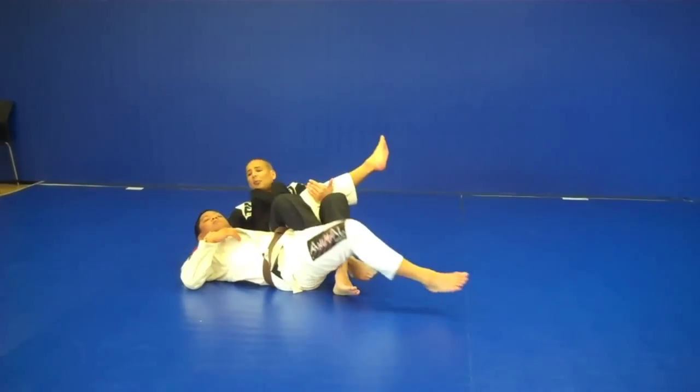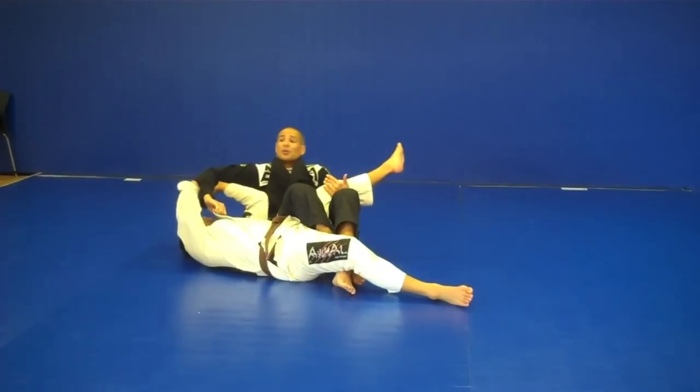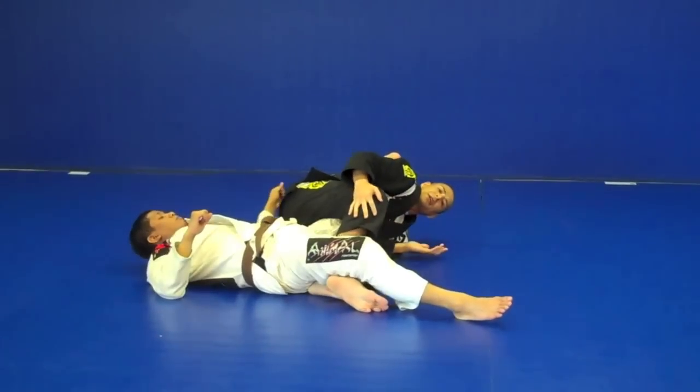I can start extending the cowboy choke for the tap. Now in case I don't get it, he grabs my elbows and pulls it off. I just follow my hands through, let go of the grip, and swim back through for the knee bar.